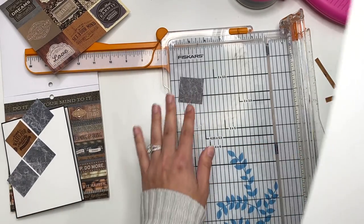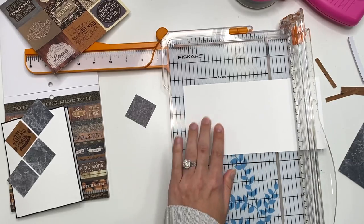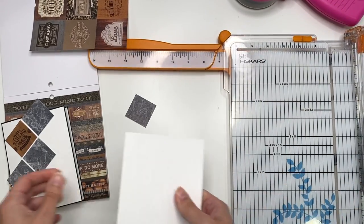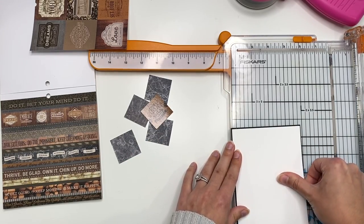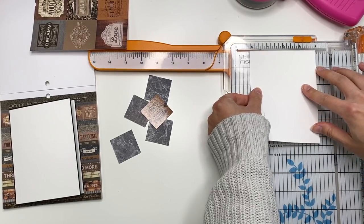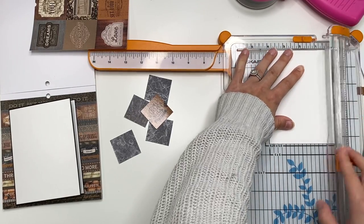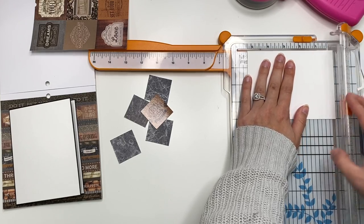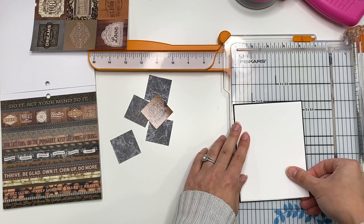I'm just cutting another piece of white cardstock, four and one eighth by five and three eighths, making sure it's the same size so I could stick it on after. Actually, I kind of want a white border also, so I'm wondering if I should cut this a little smaller - instead of four and one eighth, let's cut this at four, and instead of five and three eighths, we'll cut this at five and a quarter. That way we could still have a white border as well.